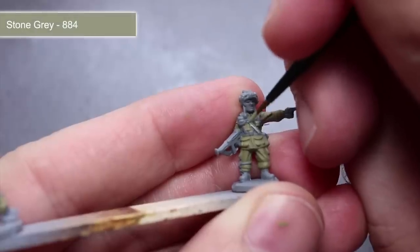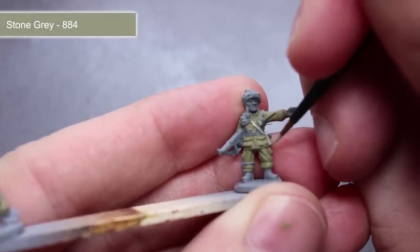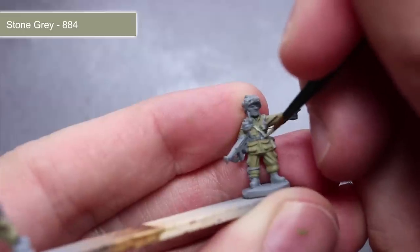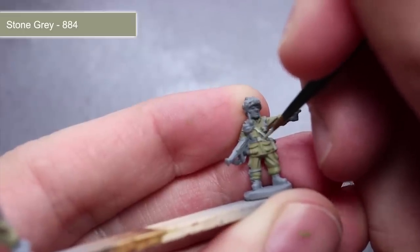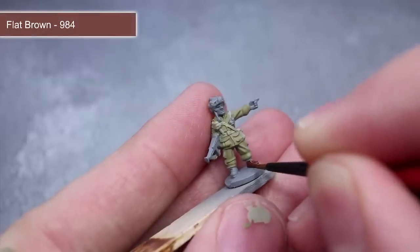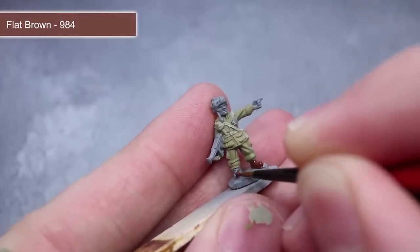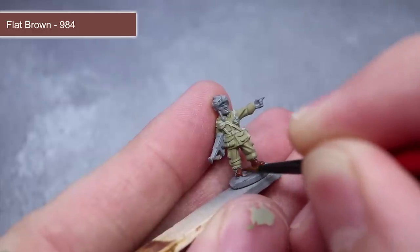To give the webbing that light khaki colour, I'll be using some stone grey. Take care with this step as the webbing straps are quite thin. You can also use this paint to tackle the helmet straps and the Thompson sling too. To give the wood of the weapons and tools as well as the leather of the boots and the chin strap a rich reddish brown colour, I'll be base coating these areas using some flat brown.